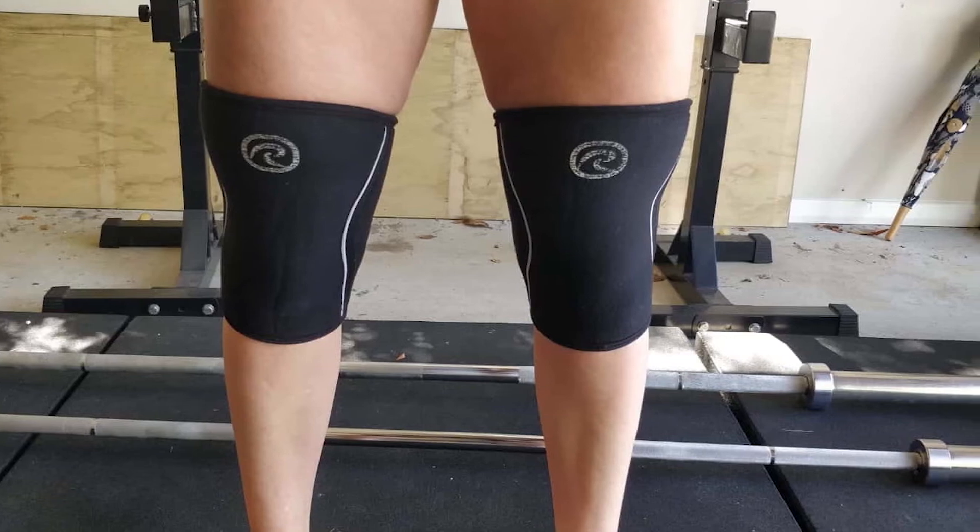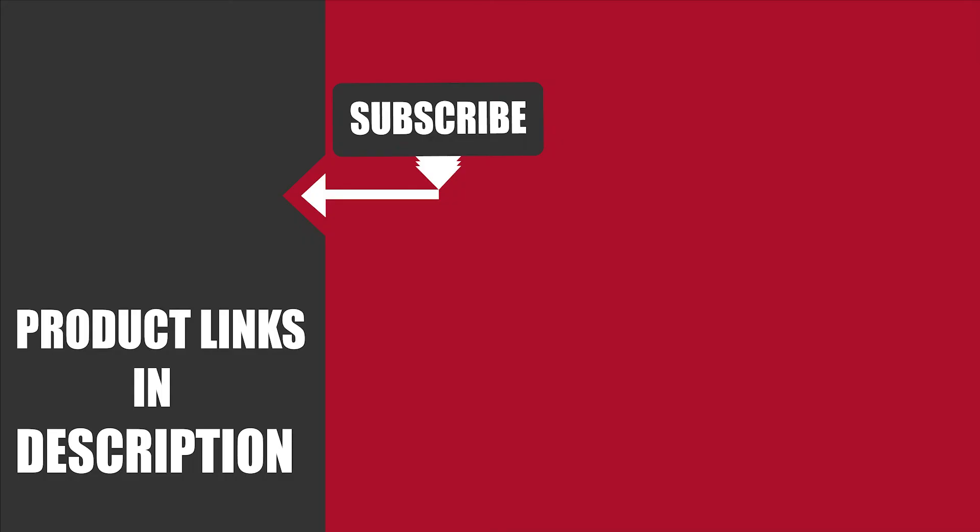That's all for today. If you've already used any of these products, let us know by commenting below — it will help others make a worthy buy. Thanks for watching.